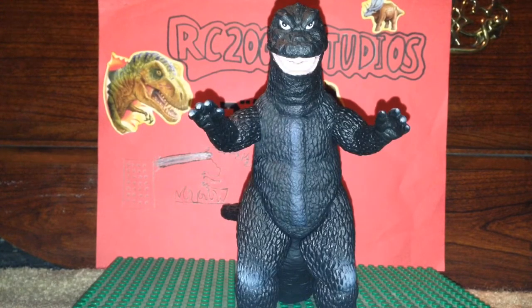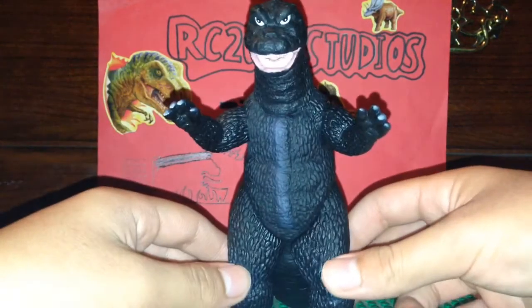Then it was reused again in Godzilla vs. Hedorah, then it was reused again in Godzilla vs. Gigan. So this suit was in four of the Godzilla movies. It's a pretty cool Godzilla suit. I like it.